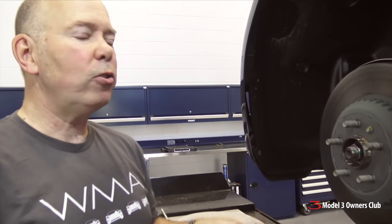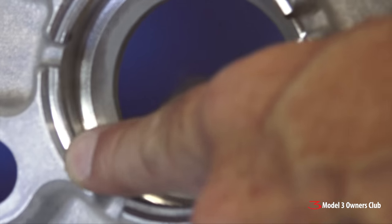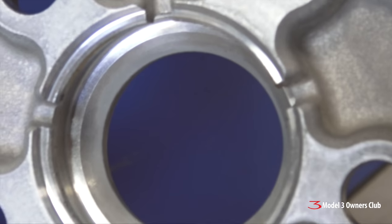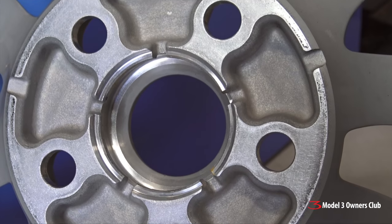The solution — for the sake of expediency — was to machine the back of the wheel. On the back of the wheel, unique to cars with the Performance Upgrade, they have an additional ring machined in to accommodate that step. So if you're swapping OE wheel to OE wheel, life is good, nothing to worry about.